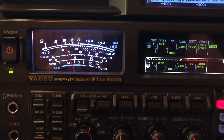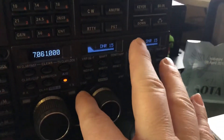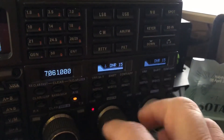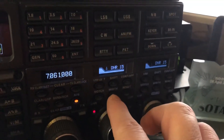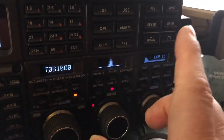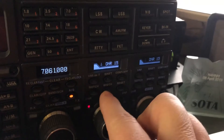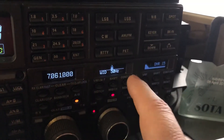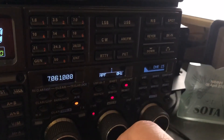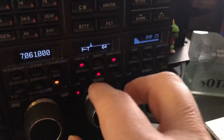I'm gonna clean all that noise up using the DSP here on the FTDX 5000 MP Limited. Here we go. Digital noise reduction at 15. Listen to the difference — just digital noise reduction. Filter width at 50. Audio peak filter. And then the mu tuner.